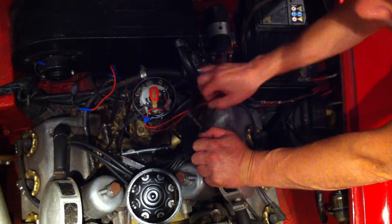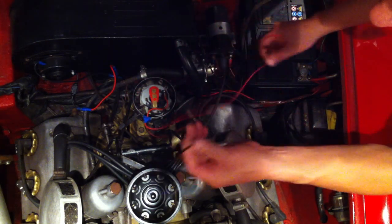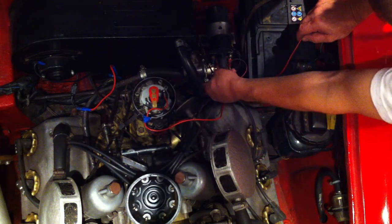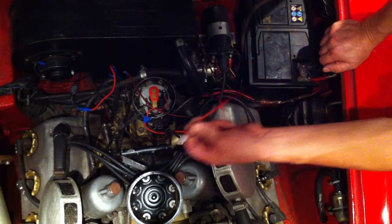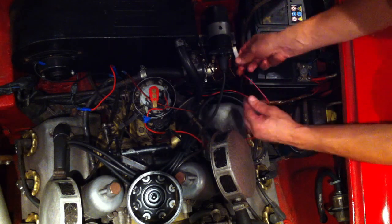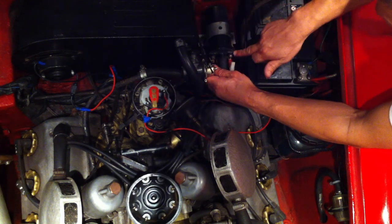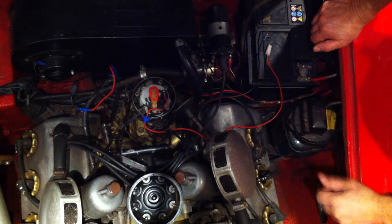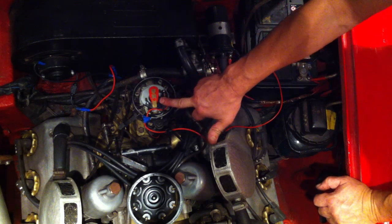All we need to do, if you've got a negative earth car, is this: you've got one red wire and one black and red wire. Your black and red wire acts as the trigger for your electronic ignition system — it acts the same as a set of points. So you pull that off and connect it straight to where the points was originally. Your live wire, the red wire, goes onto the live side of the coil. Black wire to the negative side of the coil, red wire to the positive side. Make sure you've got a live feed going to the coil when you turn the ignition on. Put your cap back on — the car's all ready to start up. There's no need to re-time the car; just start it up and it'll be spot on.